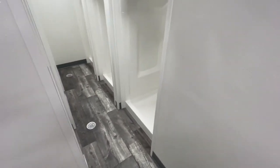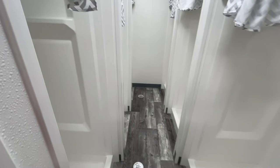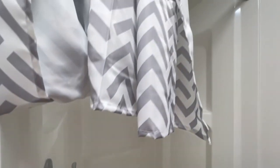As we take a look into the back part of the room, there are a total of six showers along with floor drains on the bottom.